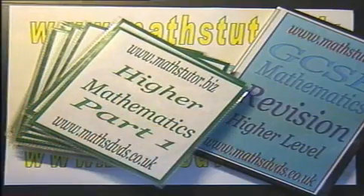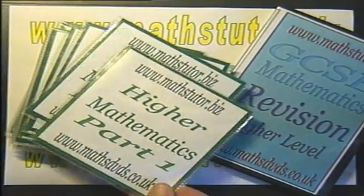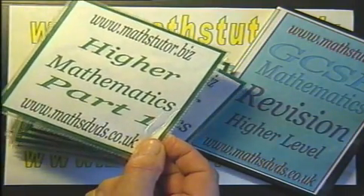If the full set of 20 is not required, then individual DVDs from the set can be purchased.